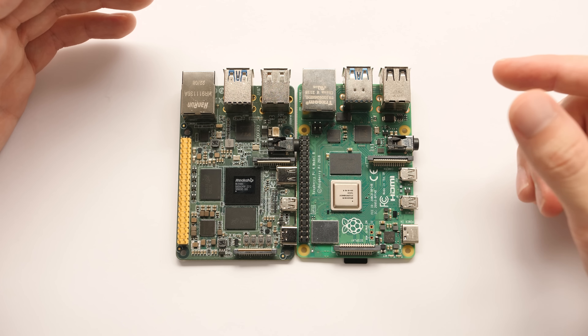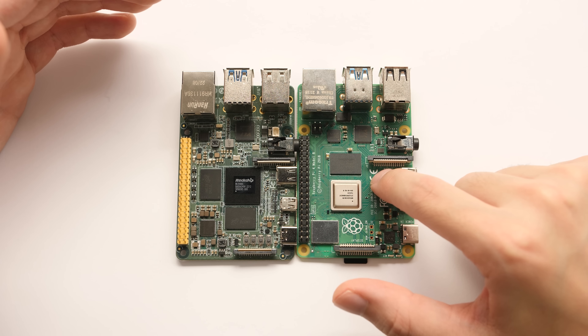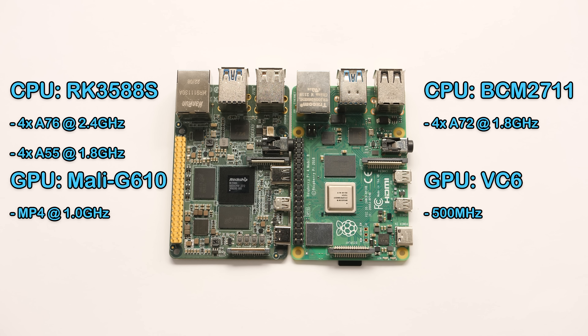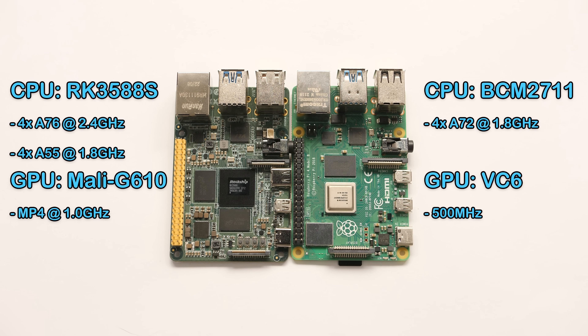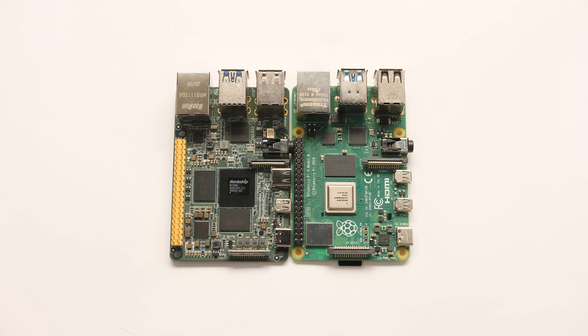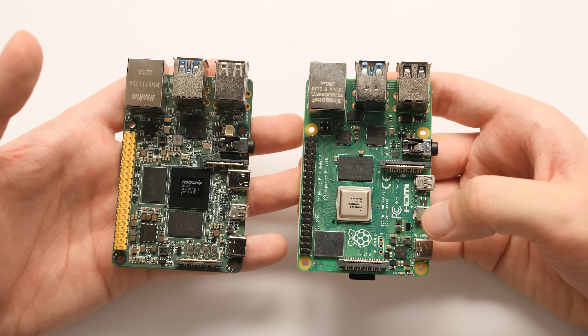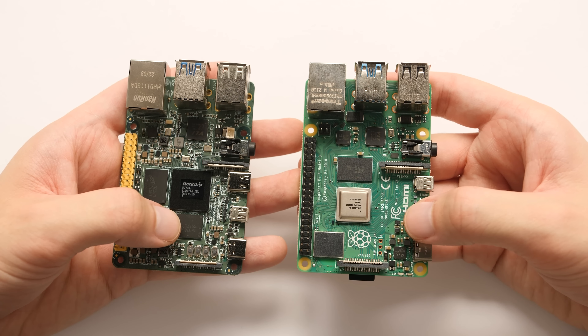Let's start going over these two SBCs. On the right side I have the Raspberry Pi 4, and on the left side I have the IndieDroid Nova. I'm going to put some of the specs on both sides so you can see some of the differences at a glance, but I think really the biggest difference is going to be the upgrade from the older processor to this newer one. The RK3588S has a much better CPU than the one in the Raspberry Pi 4, and it has a much better GPU, even at this early stage with unfinished GPU drivers. Outside of that, there are some physical differences between these two boards — this isn't a one-to-one clone of the Raspberry Pi 4.